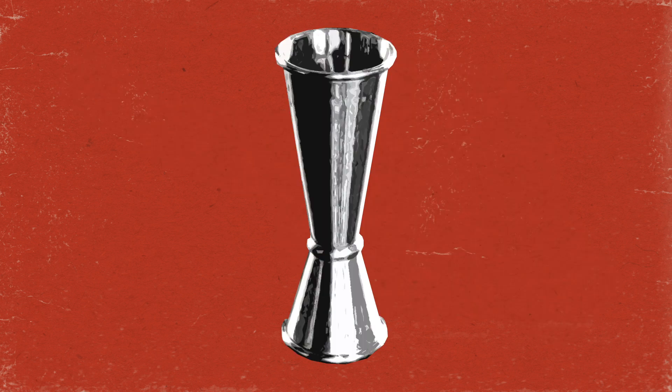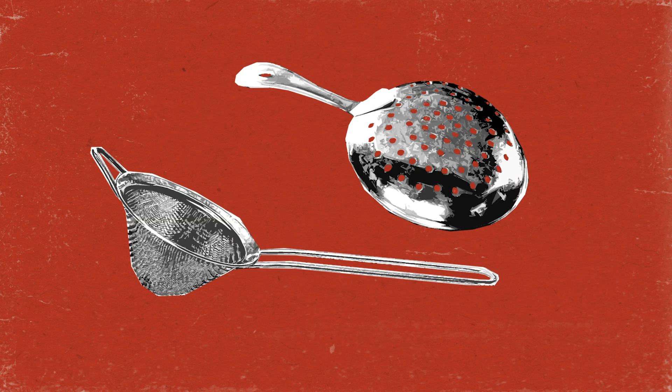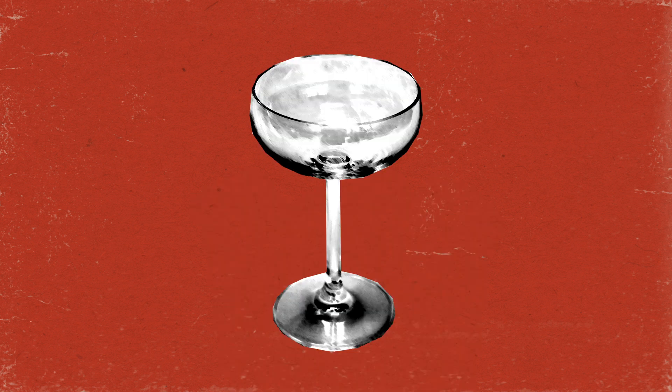You'll also need a citrus press, a jigger, a shaker, a Hawthorne strainer and a fine or julep strainer, some good ice, and a very very cold coupe glass.